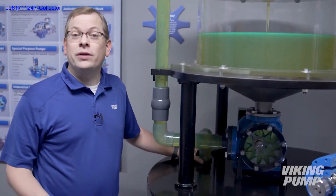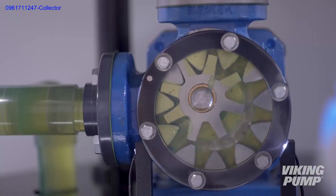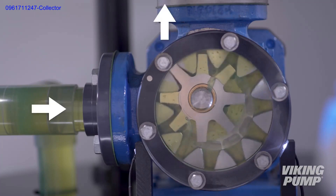Internal gear pumps can be opposite ported like our animation showed, or right angle like our display pump. They can also be designed to operate in either direction of rotation, changing the direction of flow with the direction of rotation of the gears.